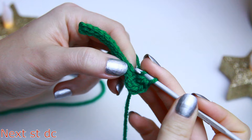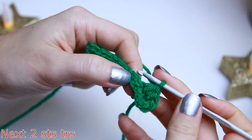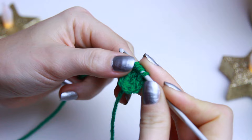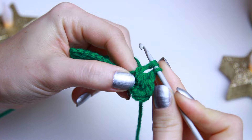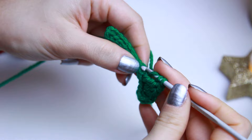On my next available stitch I'm going to be creating a double crochet. Then for my next two stitches I'm going to be creating triple crochets — wrap the yarn two times around the hook, go through the stitch, grab the yarn, keep it on the hook, then yarn over the first two loops, the second two loops, and the last two loops. Then I'll create another one on my next stitch.